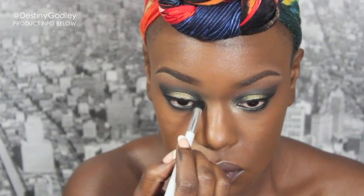Now I'm going in with a shimmery color and popping that in my tear duct to really make my eyes pop. Then I'm going in for any cleanup with some concealer and mascara, cleaning under my eyes and fixing any problems with my eyelid.